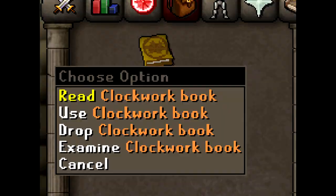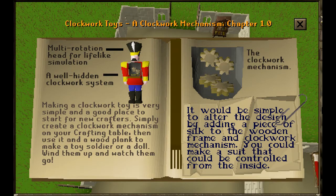The Clockwork Book. Clockwork Toys. A Clockwork Mechanism. Chapter 1: Multi-rotation head for lifelike simulation.